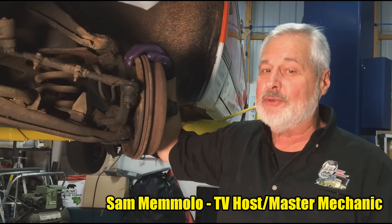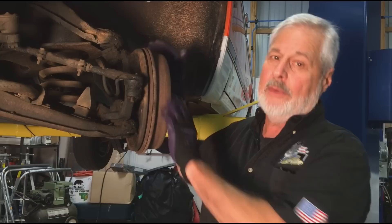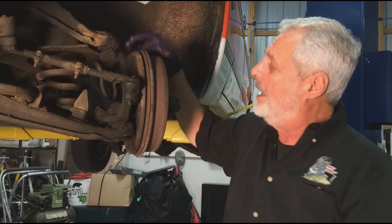Hi, I'm Sam Momolo, here at my garage on Mount Cheeha, where we do things right. What I've got here is a 1970 Chevrolet C10, and this is a heavy-duty half-ton. It's got six lug wheels and big old drum brakes all the way around. We're gonna do a front disc brake conversion. I got a complete kit from Brothers Truck Parts, and it's the best kit I've ever used.